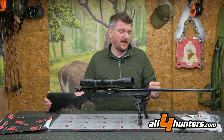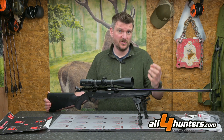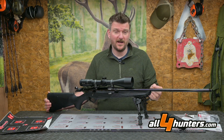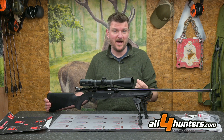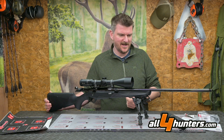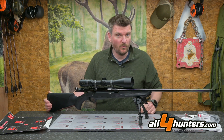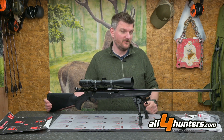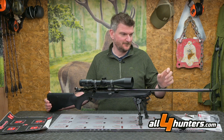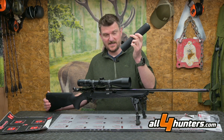The barrel is cold hammer forged, 22 inches long, and Benelli applies a cryogenic treatment to ensure consistency. I got the barrel quite hot — shooting at about 18°C air temperature, firing around 20–30 rounds overall — and it was getting warm at the end of some strings. I'm very happy with how it shot and it certainly maintained its sub-MOA guarantee. The barrel is screw-cut 14x1 for a moderator.